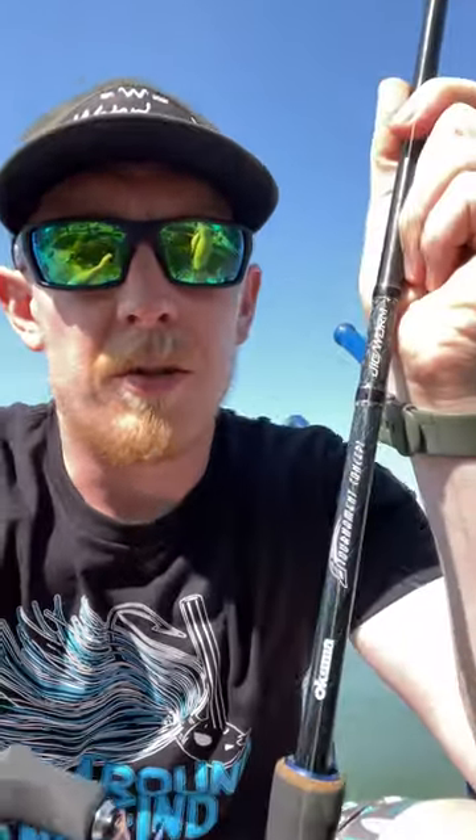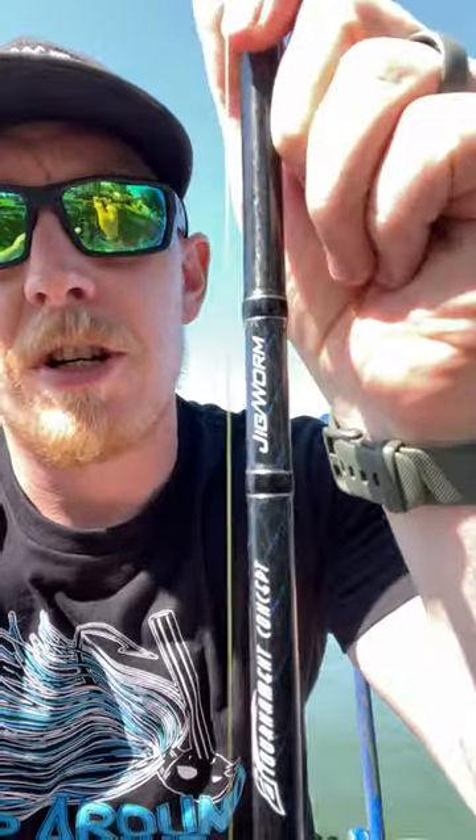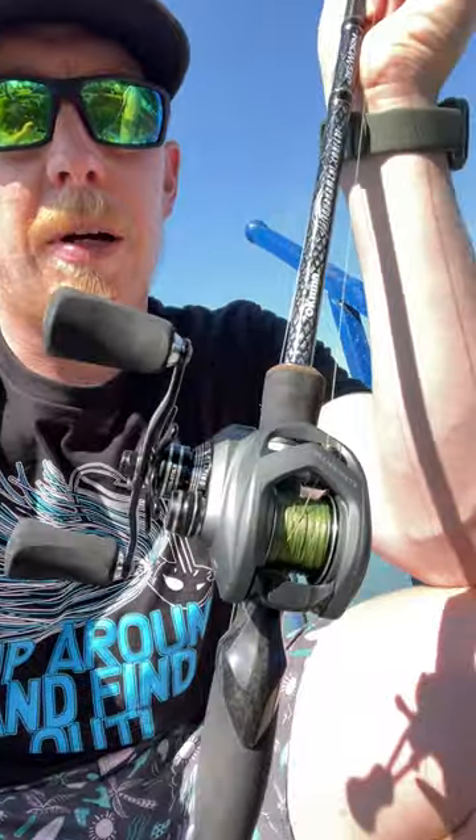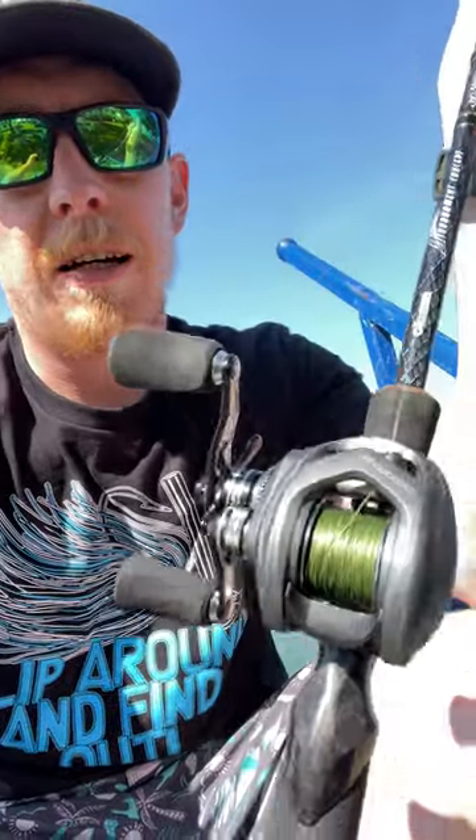I finally got some time on the new combo. This is the jig worm combo from Okuma — the Tournament Concept paired with the Komodo SS. I caught six fish on this maybe last time I went out, and it worked really well for shaky head. I really liked it for wacky rig, and I only ran one jig on it, so that's what I'm going to do a little bit right now just to see how that goes.